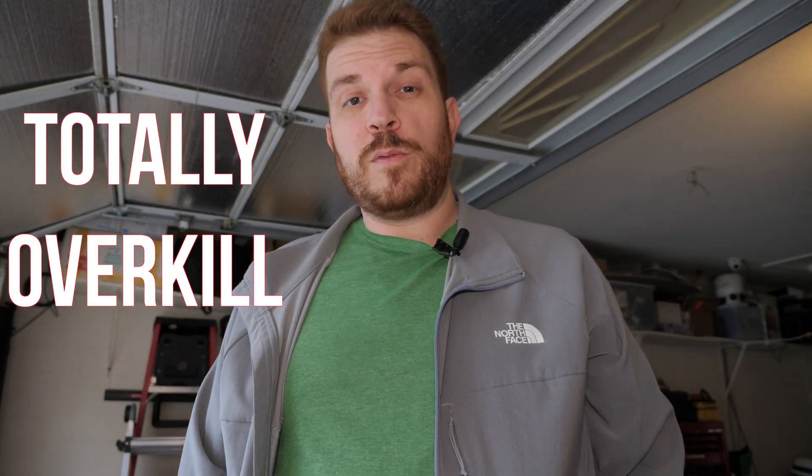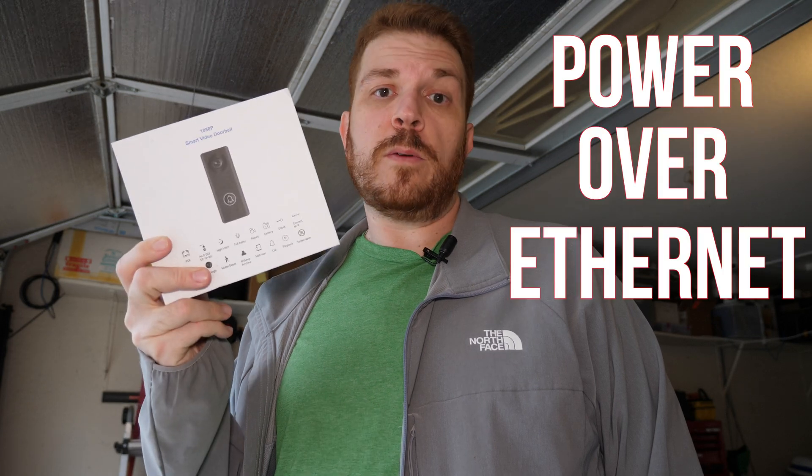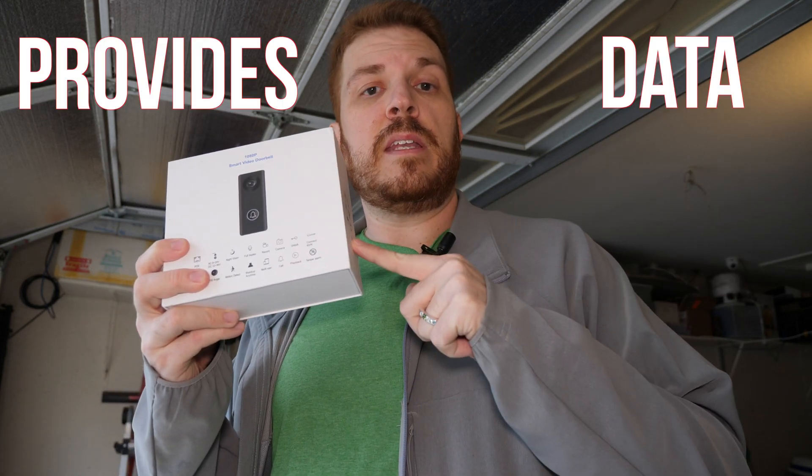I know that's kind of overkill for a doorbell, but I would like to take whatever doorbell I end up installing and feed that video feed directly into my Blue Iris surveillance server, so that the video is stored on-site in my network instead of in the cloud. I'm going to hook up this UC video doorbell over PoE — a physical cable that provides both data and power.